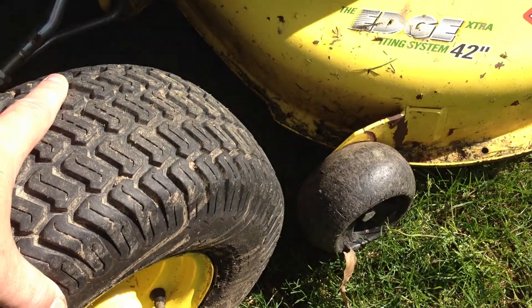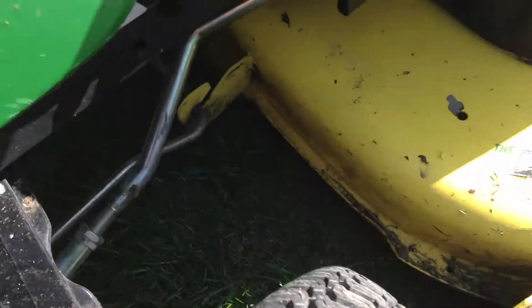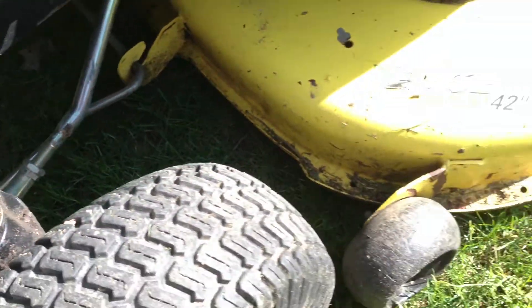Tires are good — they're not dry rotted. This whole unit was replaced, I think, last year.